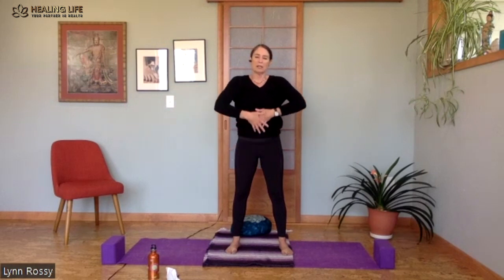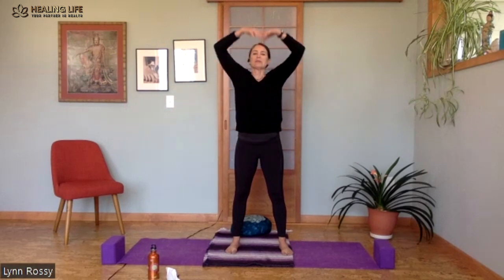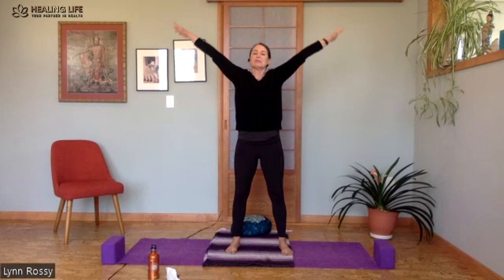Two more times. Breathe in, hands lift up to the mouth, overhead and out to the side.